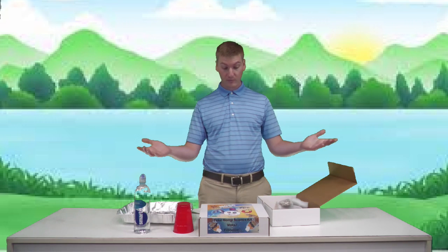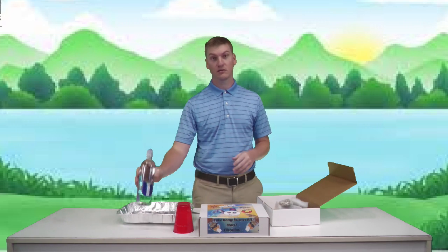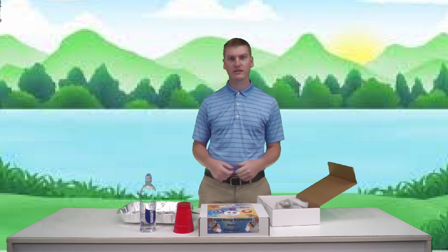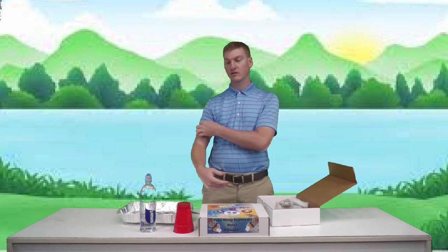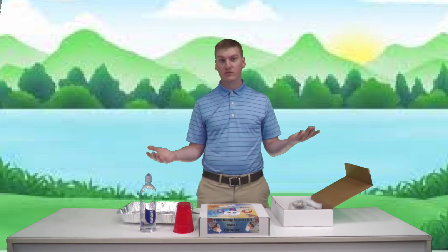In today's experiment we're going to be talking about water. What do we use water for? We drink it, wash our clothes, brush our teeth, wash our hands, take showers and baths. We use water for a lot of different things. Water goes through a certain process in order for it to be safe to drink, wash with, or cook with — there wouldn't be any point in washing your hands with dirty water.